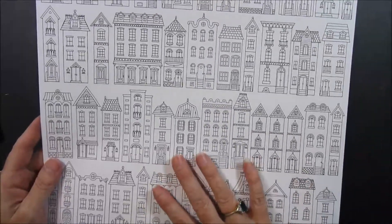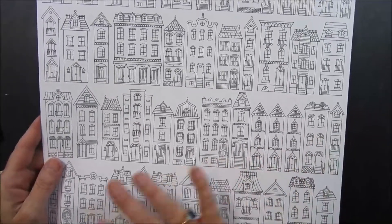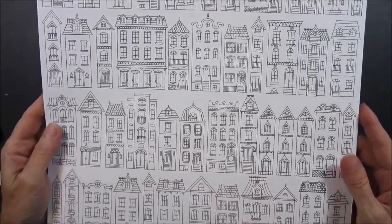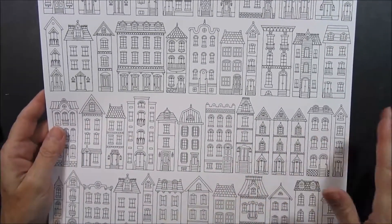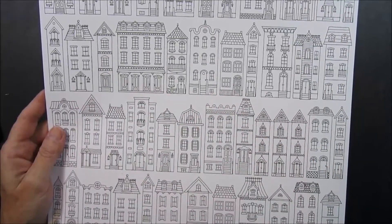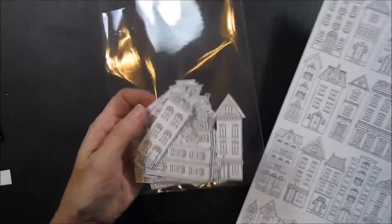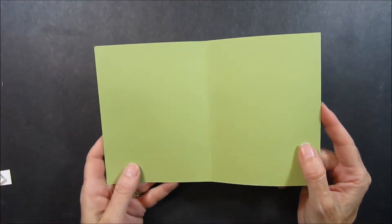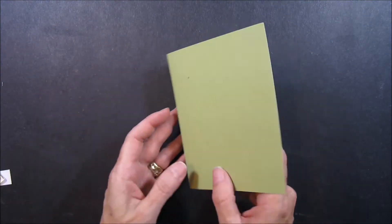The first thing you'll need is the Just Add Color designer series paper and the houses. I used my Scan & Cut and cut all these out pretty much at one time. It did take a couple of passes to get them all, but most of them worked out very quickly. They're very simple and straight lines so they wouldn't take too much to cut out. I just put them in a clear bag so I've got them ready to go. For your cardstock you're going to need a piece that is five and a half inches by eight and a half inches of Pear Pizazz.